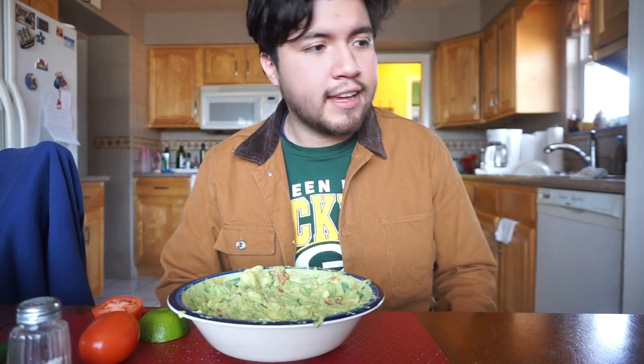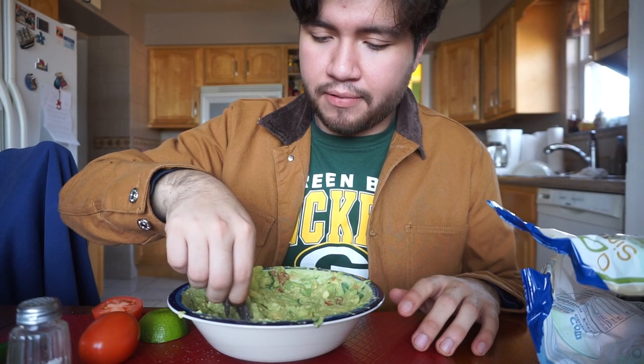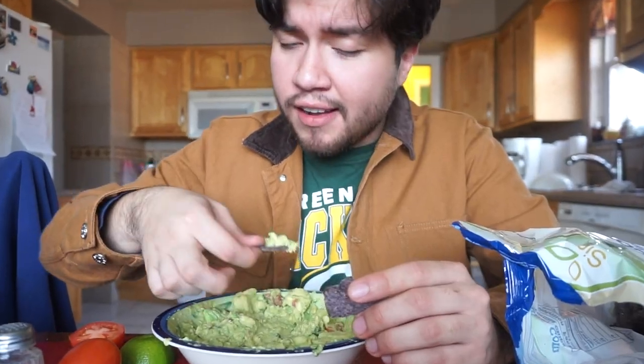Now it's the moment of truth to see if I actually like it. That's some good stuff! Alright, that's all I have for you today — if I like doing this, maybe I'll make another video. Bye!